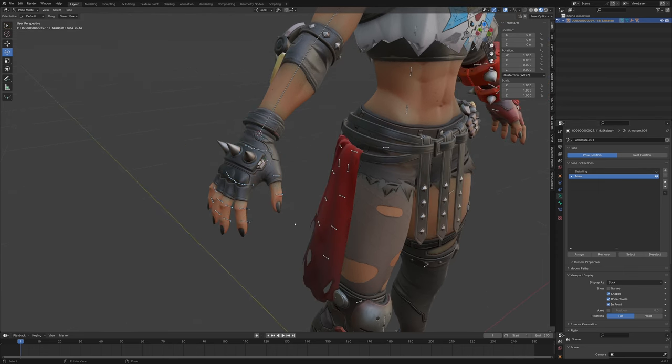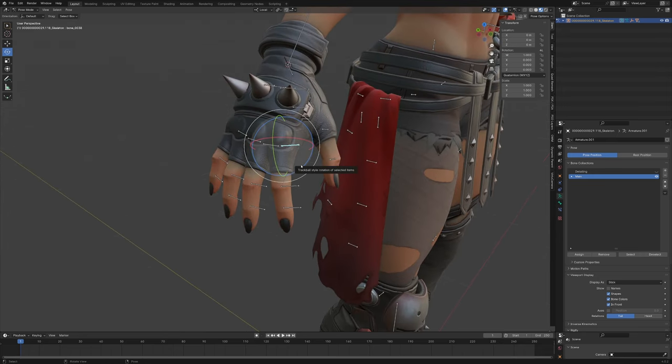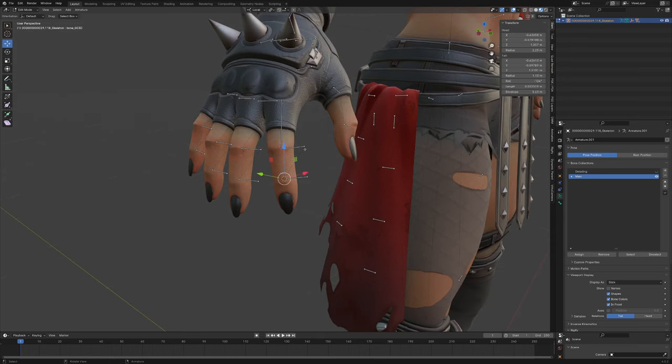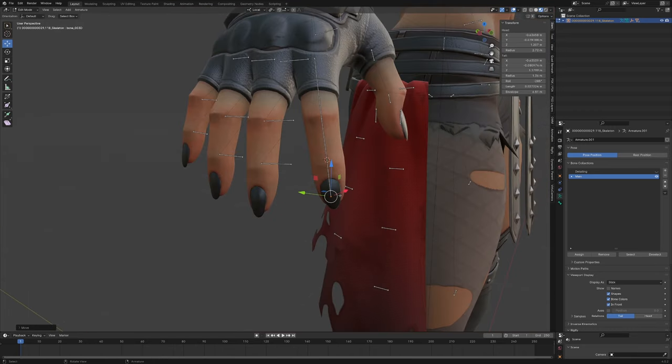Now turn off detailing and do the same thing we did with the arm, but for the fingers. Go into edit mode and repeat the process: select tail, Shift+S, grab head, Shift+S — continuing through each finger bone. For the last one just move it so it looks good. Now we're going to run into a bit of a problem.